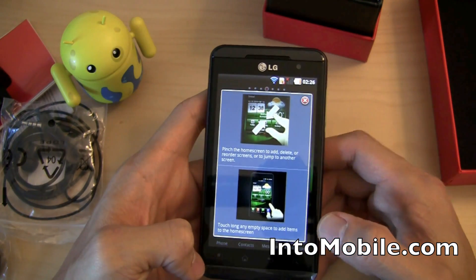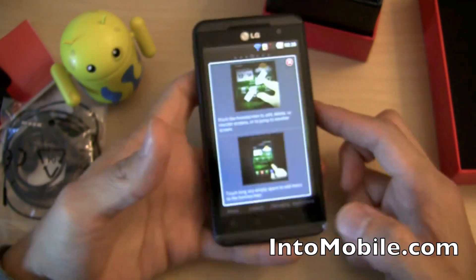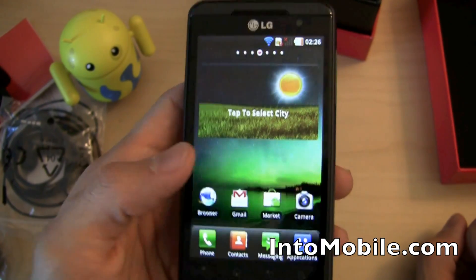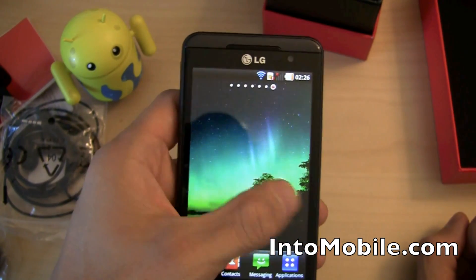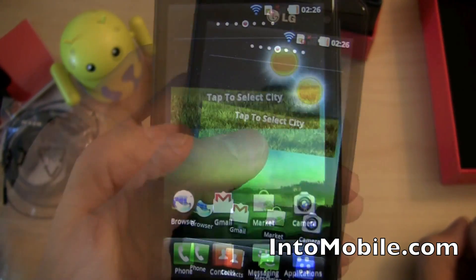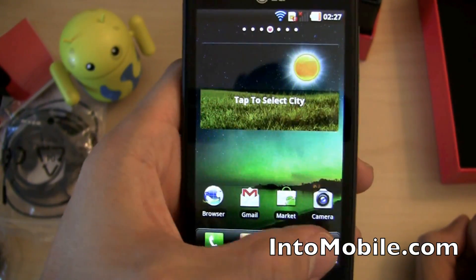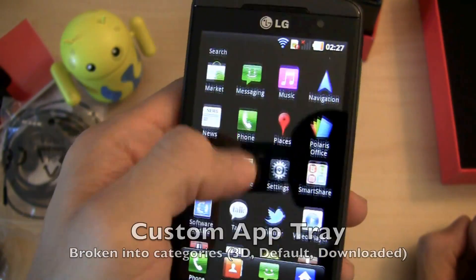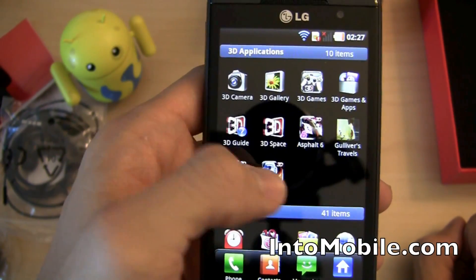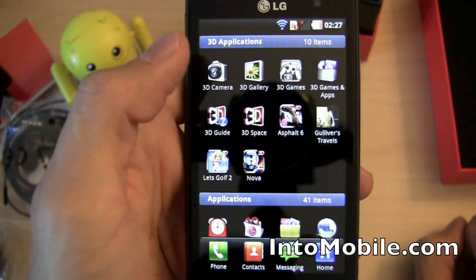Setup is complete. Here we go — pinch the home screen for a startup guide. This is Android 2.2 Froyo, skinned with LG's custom UI. You've got the side-swiping screens, a weather and clock widget, all seven home screen panes, and LG's customized application tray, which is broken down into 3D applications, regular applications, and downloaded applications.